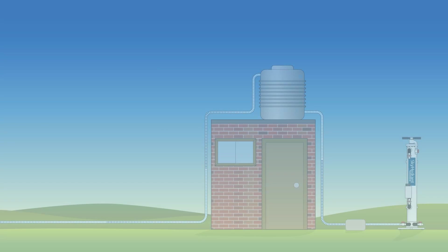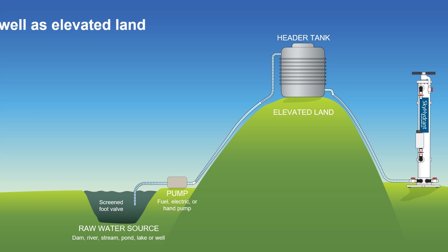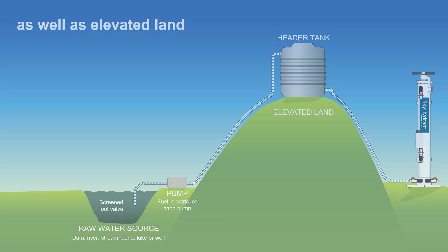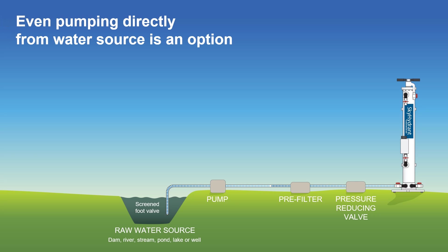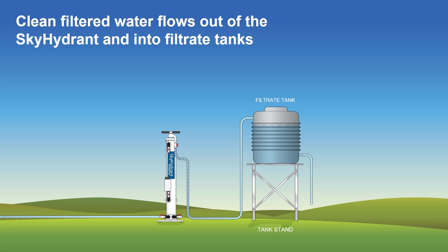Header tanks can also be located on rooftops of buildings, or on naturally occurring elevated land. Raw water can also be pumped to the Skyhydrant directly — this option is more suited for short-term duration, such as disaster response, where emergency pump kits can be used. After connecting piping for raw water to the inlet side of the Skyhydrant, the outlet side is connected with piping for clean water to flow into drinking water tanks.